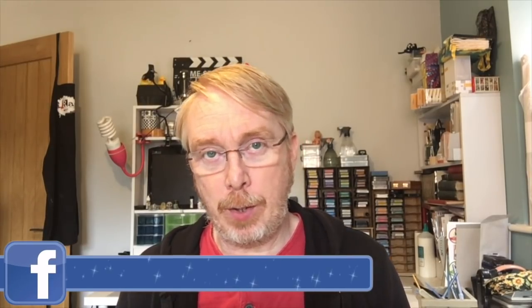Hi everyone, it's Mike here. It's the start of September which means we have a brand new mission over on the Mission Inspiration Facebook group. So it's my time to have a go and create an art journal page using this month's prompts. I'll switch over to my overhead camera and show you what I've created for the month of September.